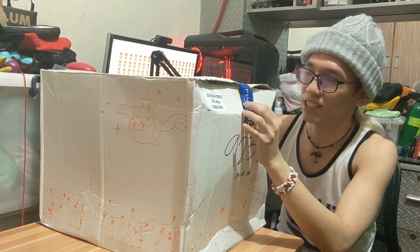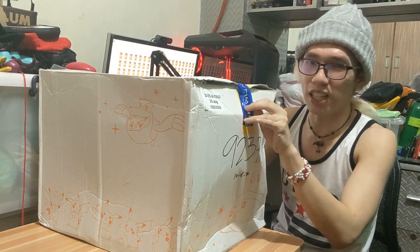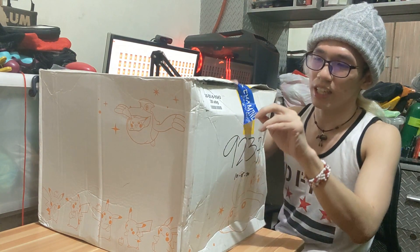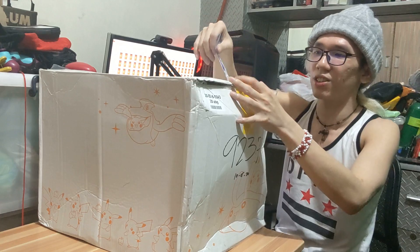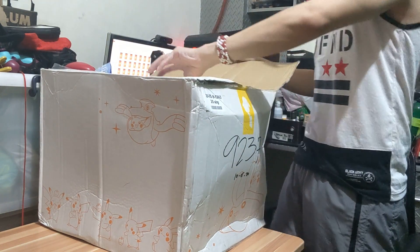I was worried that there might be trouble brewing, but I got it without problems. It's easy to unpeel this - just remove the customs sticker and open.